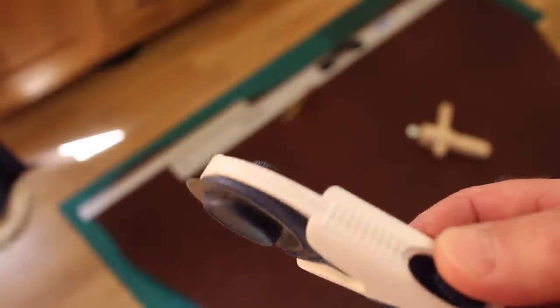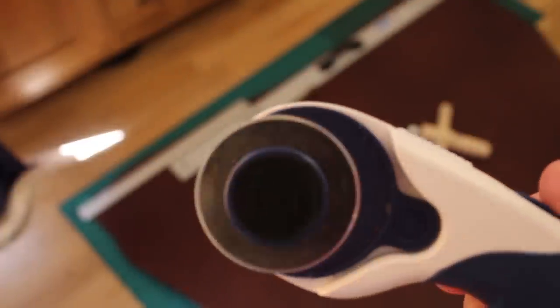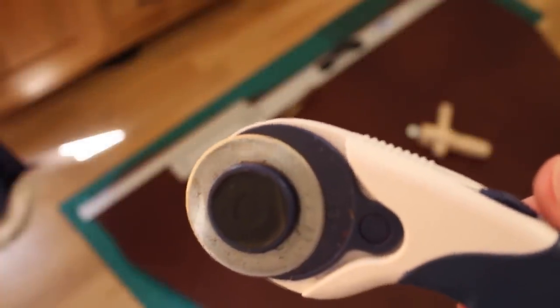The thing you do have to watch about them is on this model the little back screw — don't let it get too loose, otherwise the blade starts wandering. But beyond that I find for up to about three millimeters they're absolutely fine if you're doing straight lines.